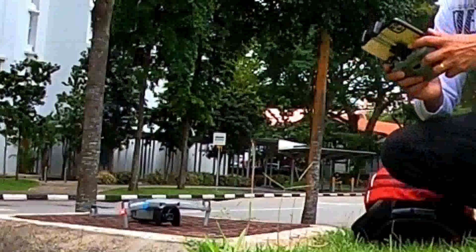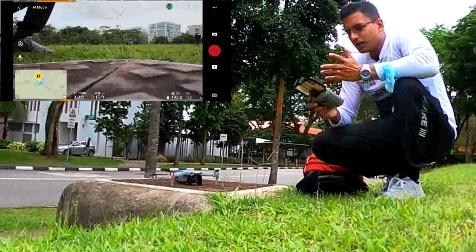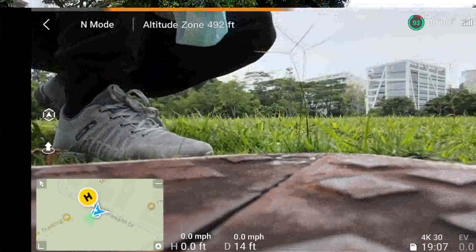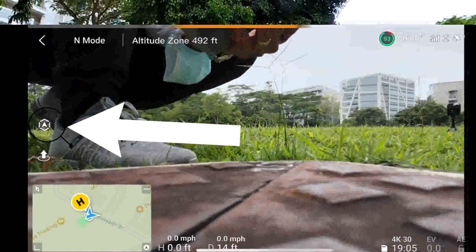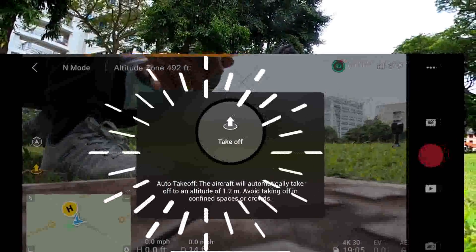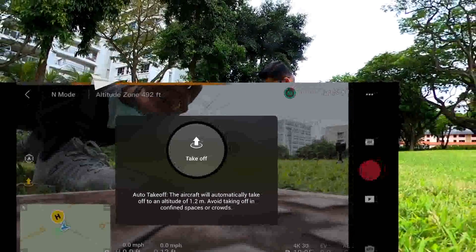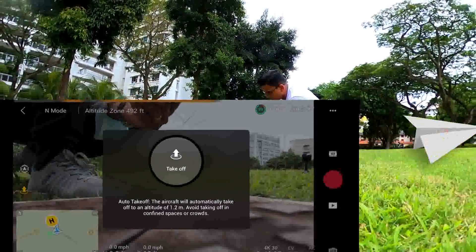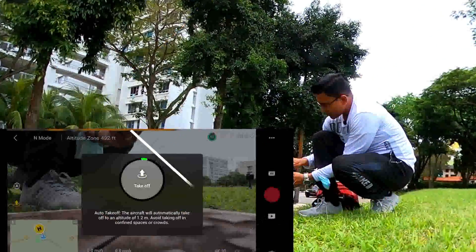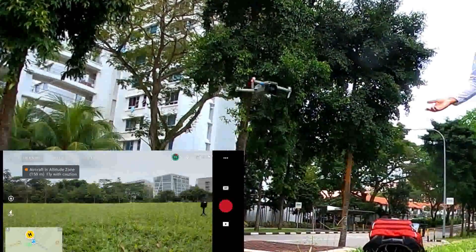Second way: you can see on the monitor a take-off mark. Press it and you will get a message — auto take-off. The aircraft automatically takes off to an altitude of 1.2 meters. Press and hold this button, and once you are done, it will automatically lift up to 1.2 meters.